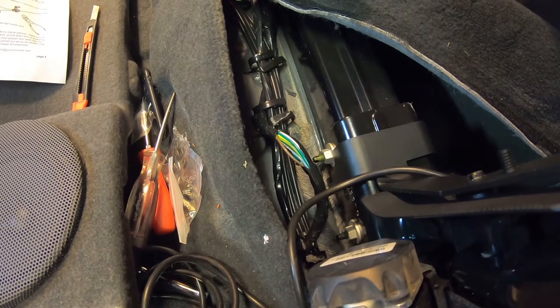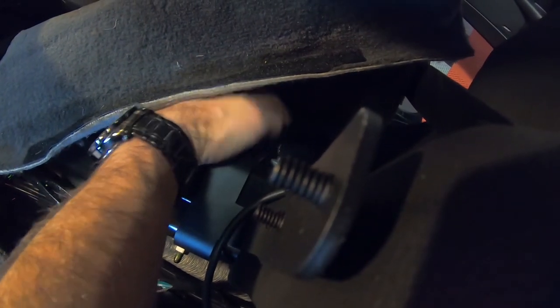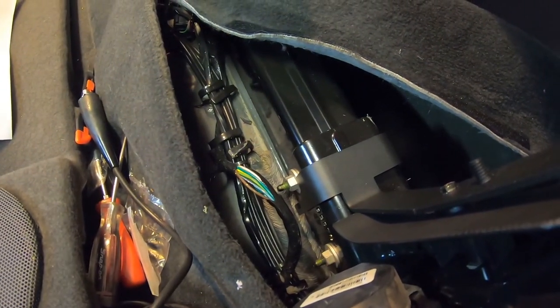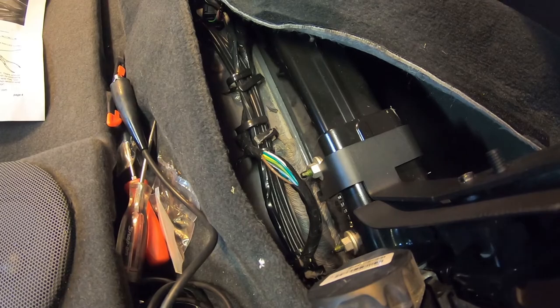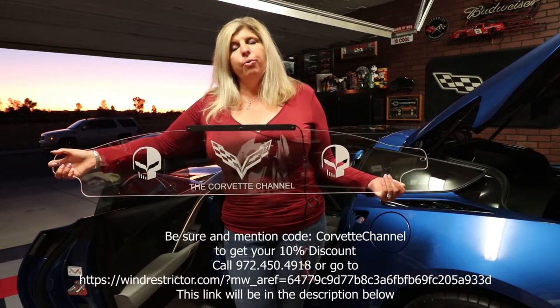The wind restrictor on a basic system has two wires coming off it. One is going to go to the ground — you're going to use one of those wires as the ground wire, and then we're going to tie into the brown wire here to get the power. Again, if you have elected to get a multi-light system and want to change how the wiring is done, go ahead and follow the instructions that come with that kit. Now we've got our wires connected and we've got power. Here's my new wind restrictor — please check out the link below and mention the Corvette channel so you can get your 10% discount when you go to order yours.